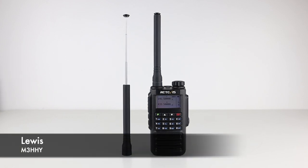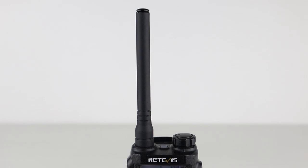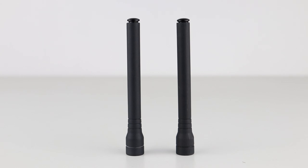Hi guys, welcome back to the channel. Thanks for joining me today for another video. So Phil G3YPQ reached out to me a while back and asked if I'd like to try a couple of his Rubberscopic aerials — a rubber duck style antenna that is actually telescopic and works on both 2 meters and 70 centimeters and everywhere in between. So I agreed and he very kindly sent me a couple over, and here they are.